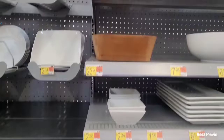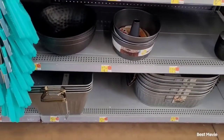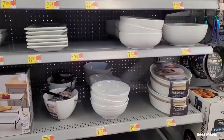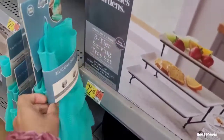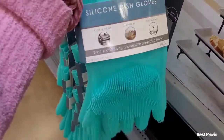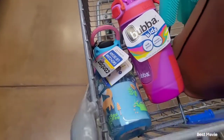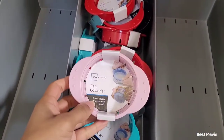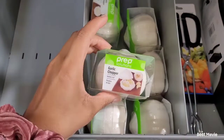Now I'm just browsing around the store seeing what they have. Right here in front of me are some silicone dish gloves. I've had these same type before and I really like them, but the ones I had broke so I'm picking up another pair. Of course I got the girls some cups from earlier too. I'm just showing you guys what they have in case you might want it.